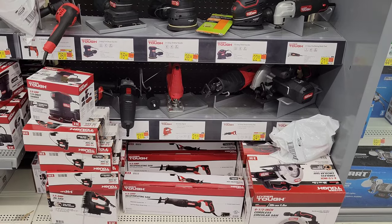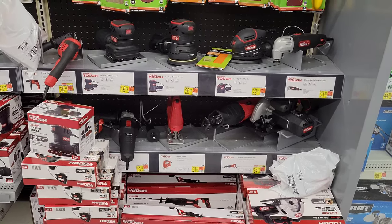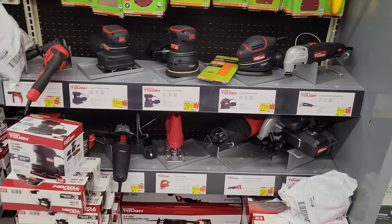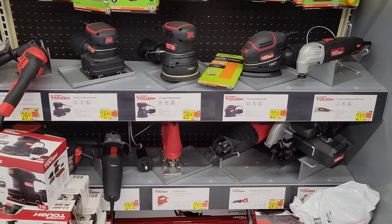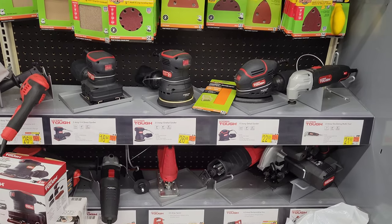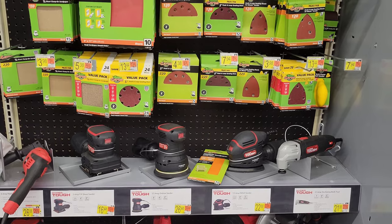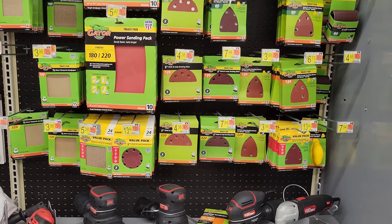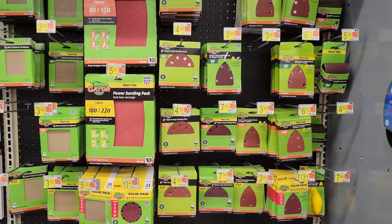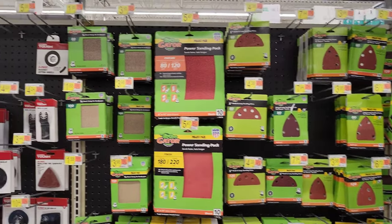In this section we have some of the Hyper Tough tools — a reciprocating saw and different types of sanders. The Hyper Tough brand is a decent brand in my opinion. I have a Hyper Tough sander and it works well for me. And then we have all the different sanding pads and accessories for the sanders up here.